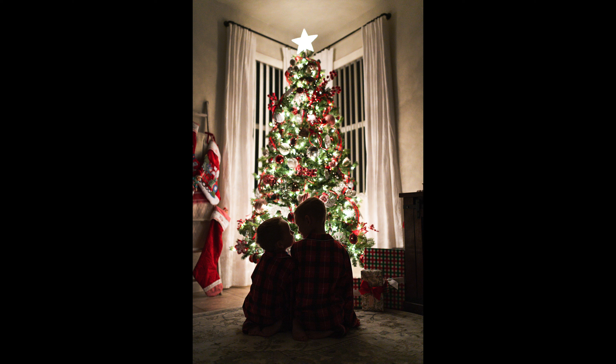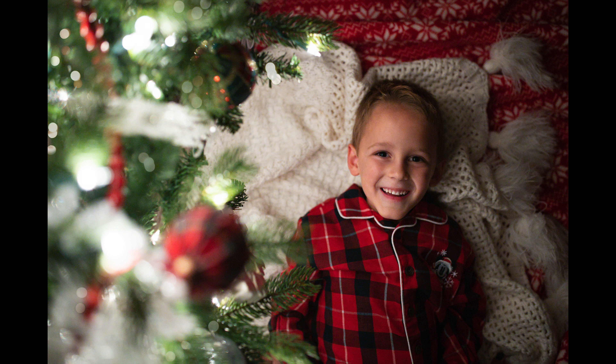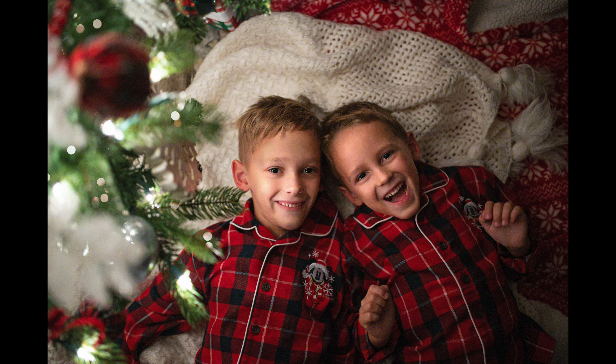Here are some of the final pictures from what I was editing during this video. I love these — to me this is the epitome of the magic of Christmas with kids. Even if you don't have kids, you could do this with your pet or even just your tree alone. I hope this was helpful and that you can get creative this year too.